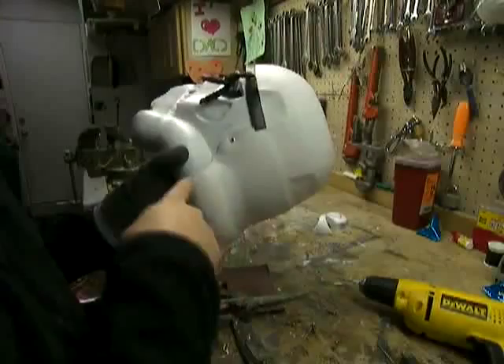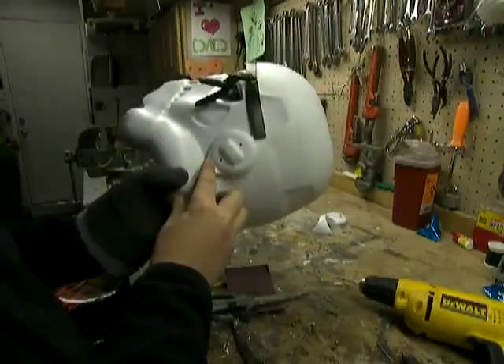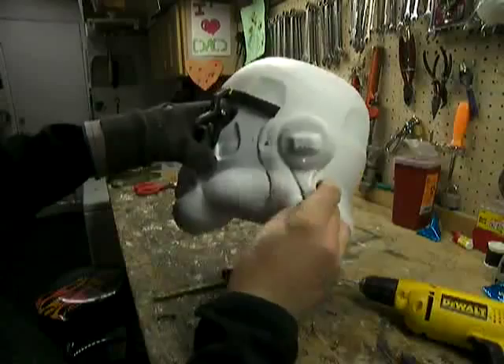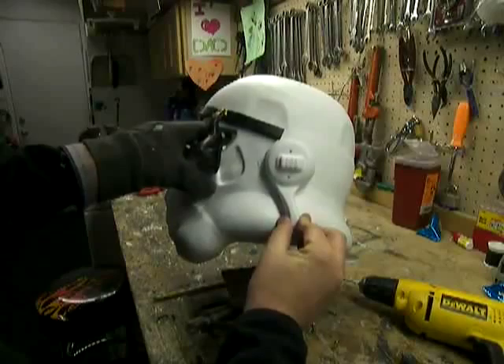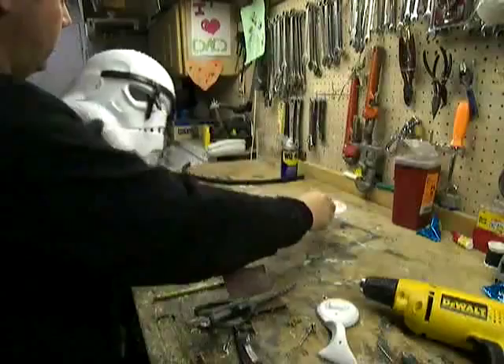All right, it's time to fit the ear. I made a mark on the helmet here about a finger's width away from the tear — that's the way this helmet likes to go together, so that's how I'm going to do it. The actual move-along Sand Trooper helmet, the ear is more like that — it's way back, maybe even that far. It's that way on this side on the real move-along.